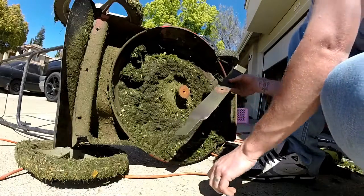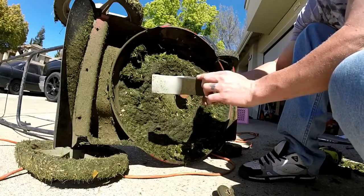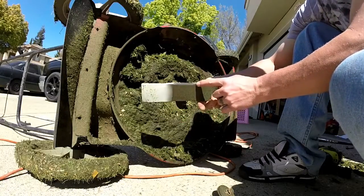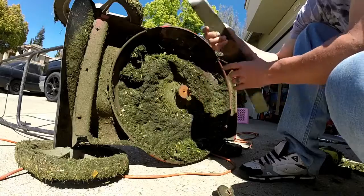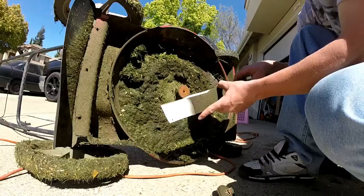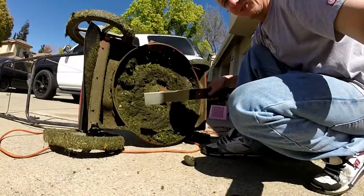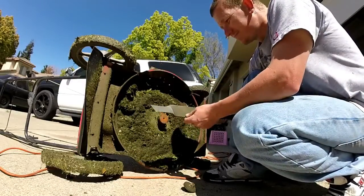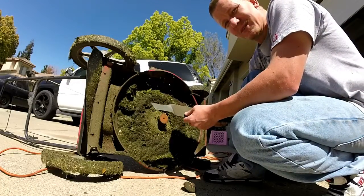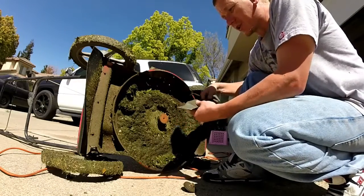The surface that we're gonna be sharpening is right here, from the tip to about right here. I'm gonna use my grinder — you could also use a file — but I'm gonna grind away at this thing.